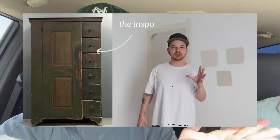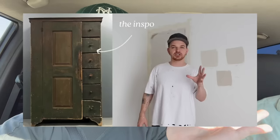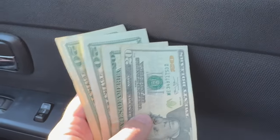I'll pop up one of my original inspiration pictures that I shared in a previous video — this is the exact one. So we're going to go pick it up.